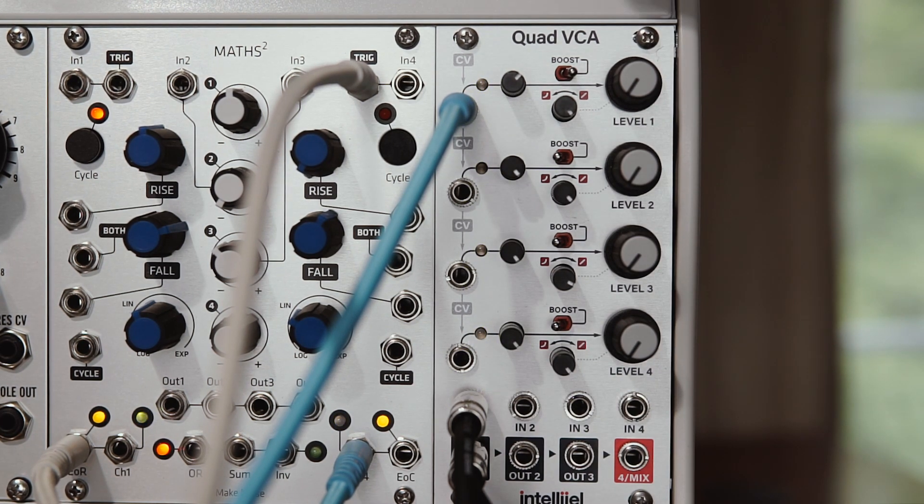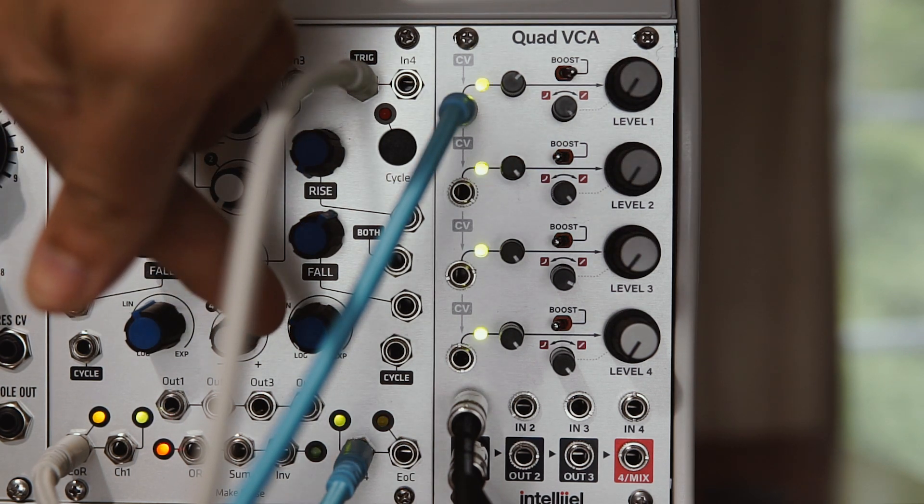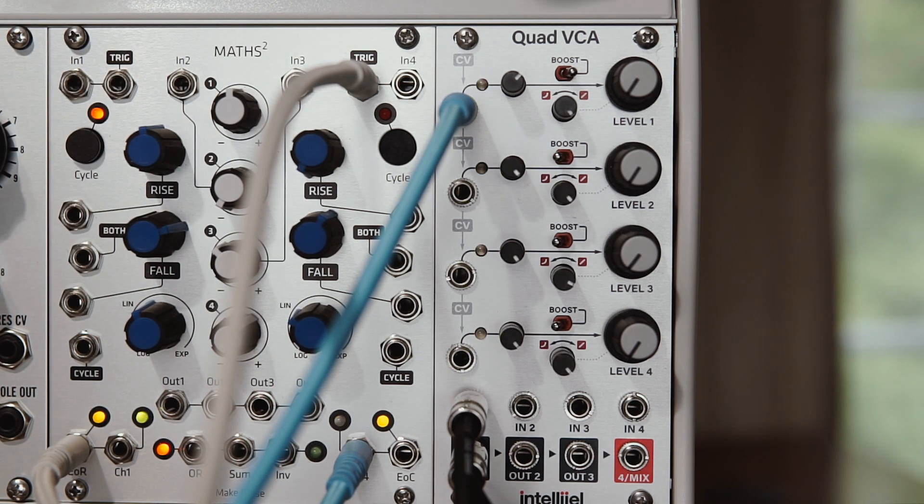So as a first little audio test here, I'm going to go from a linear response to an exponential response. Now as I do this the volume does change, so I'm going to have to try to compensate for that on the fly. What I've got here is just a simple sawtooth going into VCA1, and the CV input is a linear shaped envelope from the Maths.